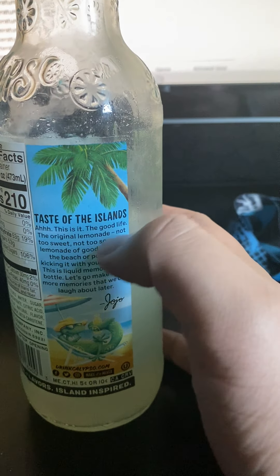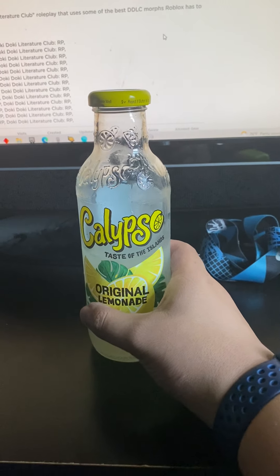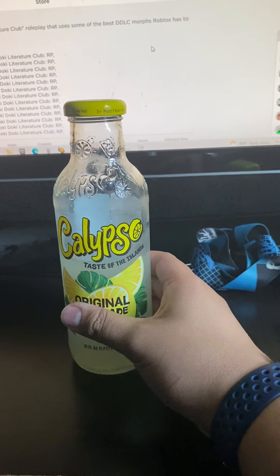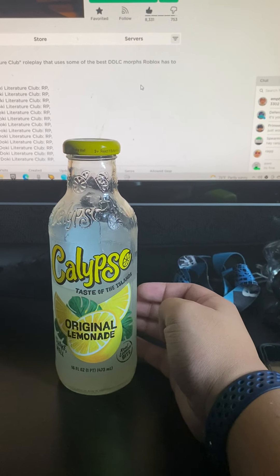Not too sweet... hmm. Whatever. But in my opinion, for me it tastes really sweet. But I can really taste the lemon, actually. And there's better sweetness as well, at the same time.